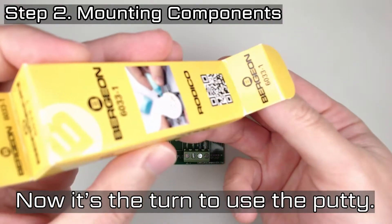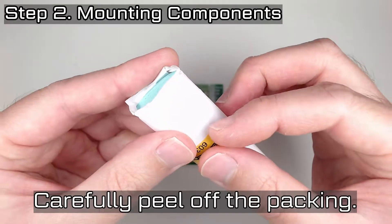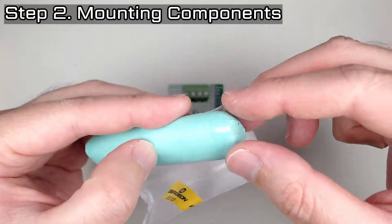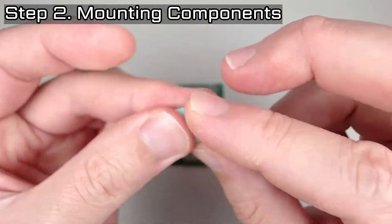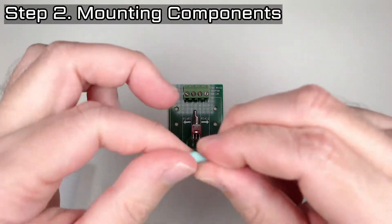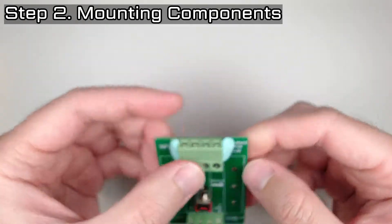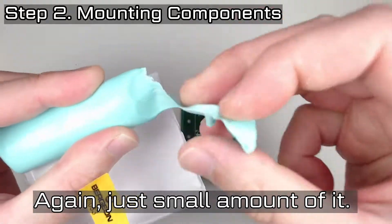Now it's the turn to use the putty. Carefully peel off the packing. We are going to use just a small amount of it. Roll it in a narrow shape to spread widely. Cover it around to fix the component on the PCB. Again, just a small amount of it.